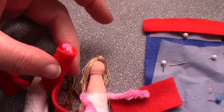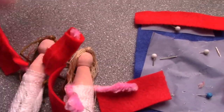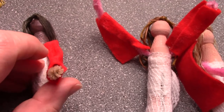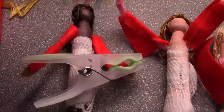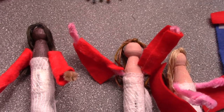One edge is glued to the arms, the other is just left flapping — leave them to dry. When this is dry, you go to this stage where you take the other end, glue it, and pin it using clothes pegs or ordinary pins and leave that to dry. So now the sleeves are complete.